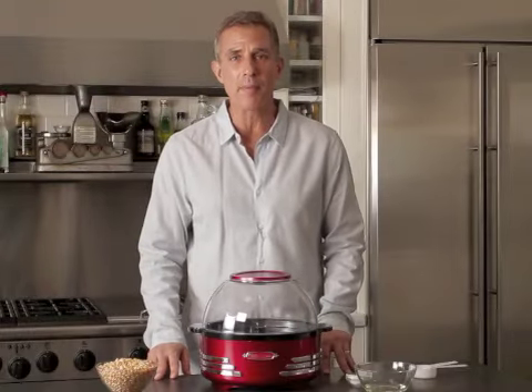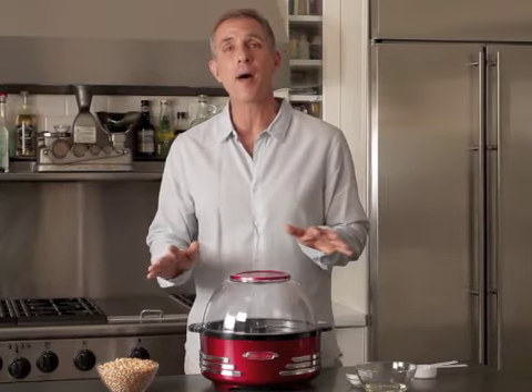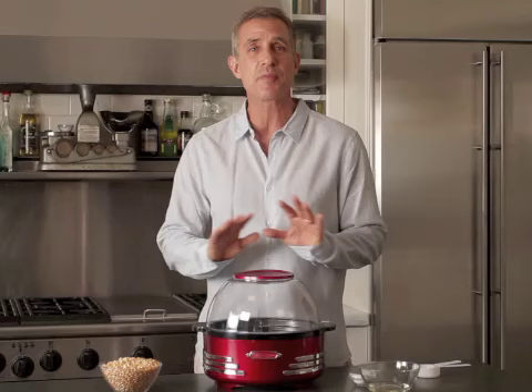Today we have the Retro Stir Popcorn Popper. Look at the style — it's absolutely beautiful. What makes this different from all other popcorn poppers is the styling is absolutely magnificent.